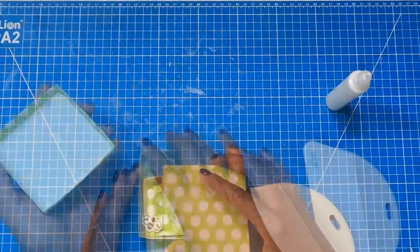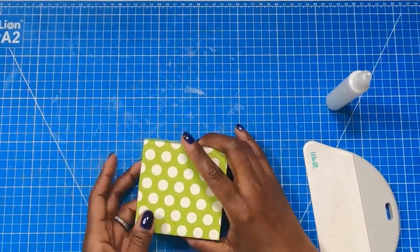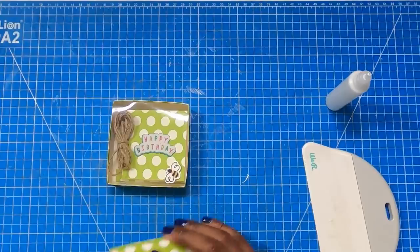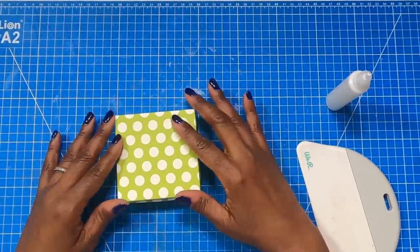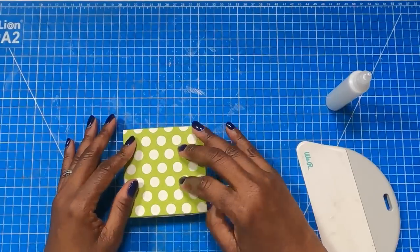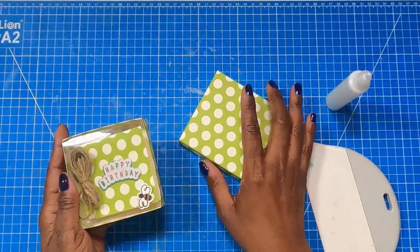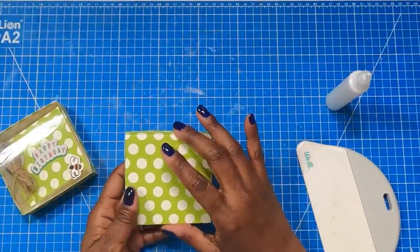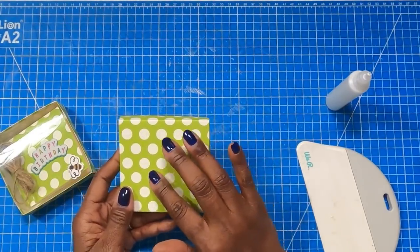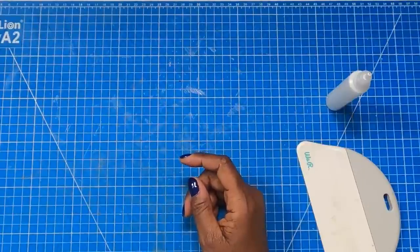Now we have our lid — here is our moment of truth. We're going to take our lid, place it on the box, and you can see we have a nice fitting lid. If you don't want the acetate lid you can use this method to make a lid out of the same coordinating paper. Or you can take the acetate, place it on the inside, place your lid, and use a little bit of tape to secure it down so the acetate doesn't bubble up. You can also cut an acetate window into the box top for a windowed look. Those are just a couple of the ways you can make this box. Now let's make those cute and easy cards.